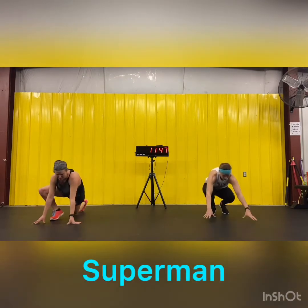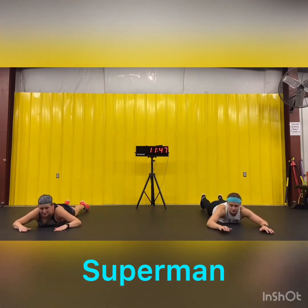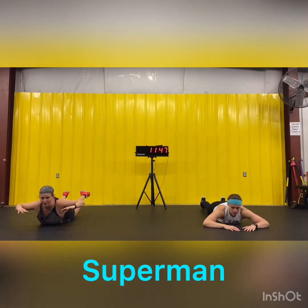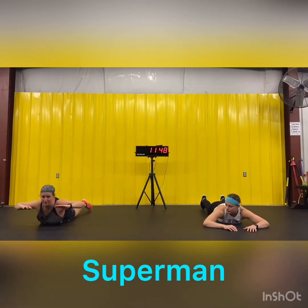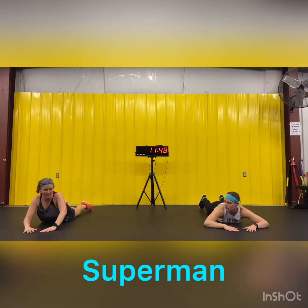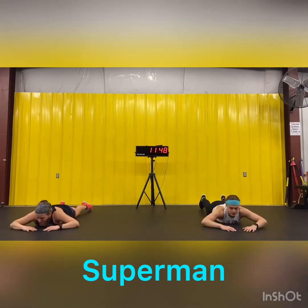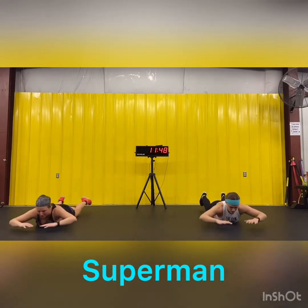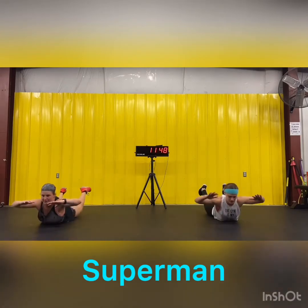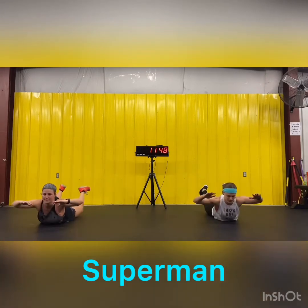Last exercise before we come back to the top — Superman. You're going to lie on your stomach. First option: arms and legs come up together. Second option if your back starts to hurt: just come up here with just your upper body. Ten, and go. Six, seven, eight, nine, ten.